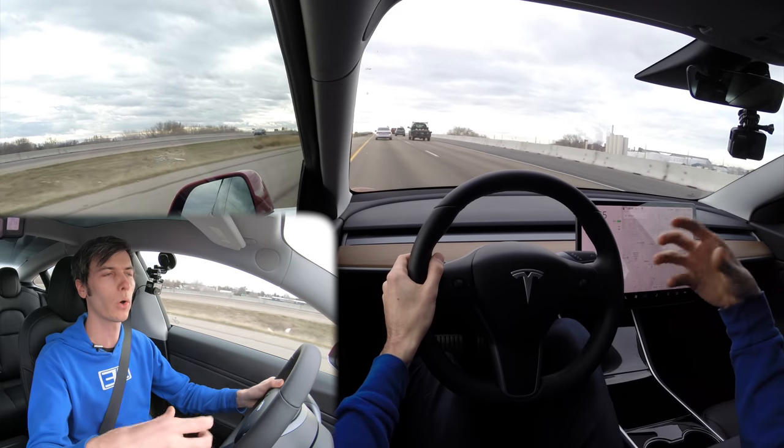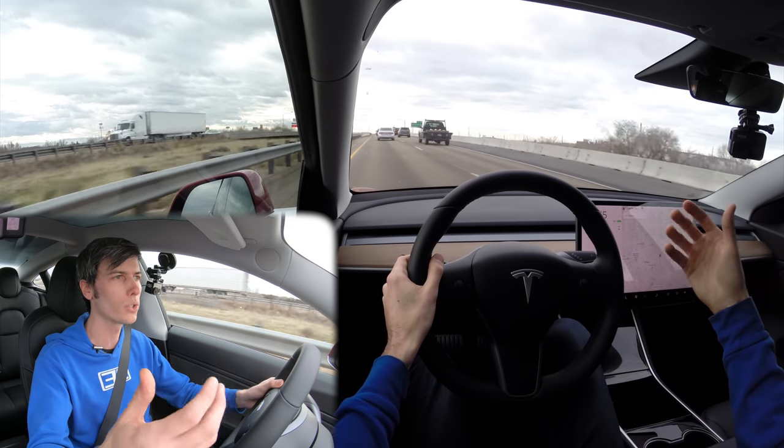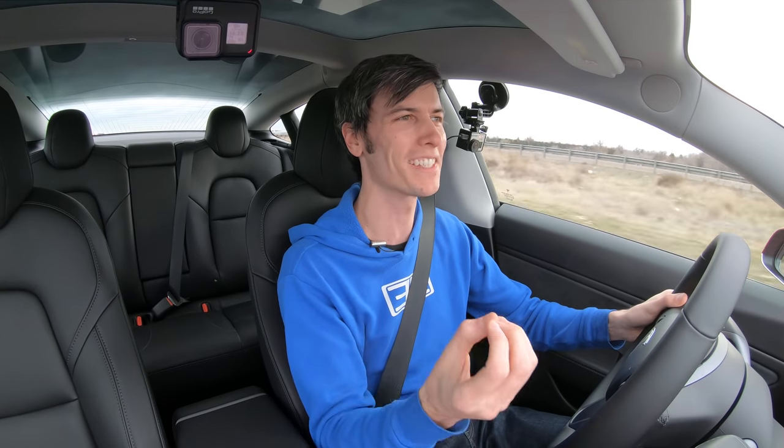You still, of course, have to pay attention, but the car is going to handle that stop-and-go traffic. Or if you're going on a long road trip, that can be mentally draining — constantly 100% paying attention, which you should do anyway. This can remove some of the burden from you from a mental stress standpoint.